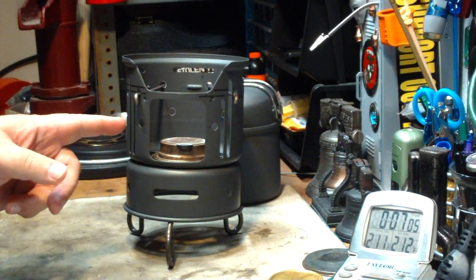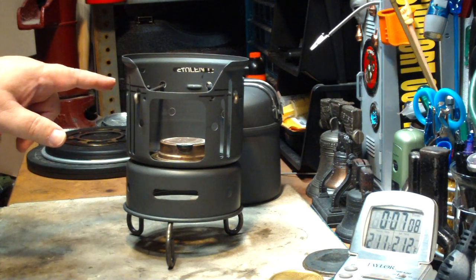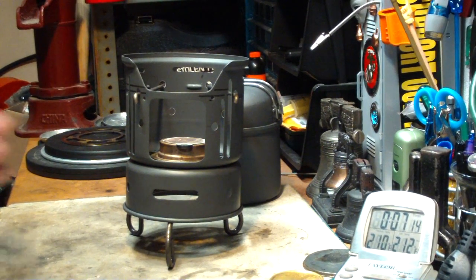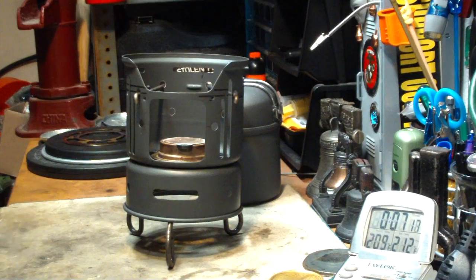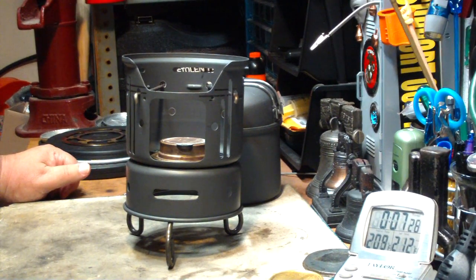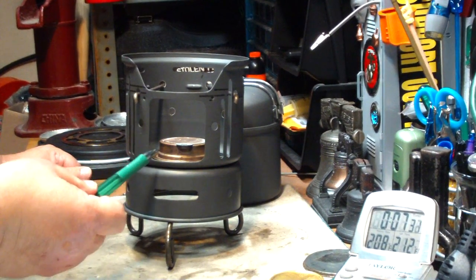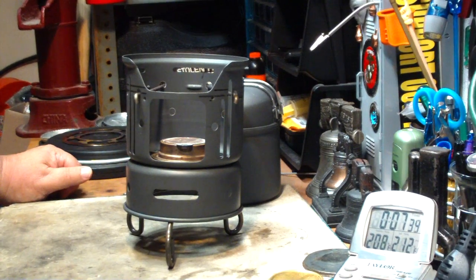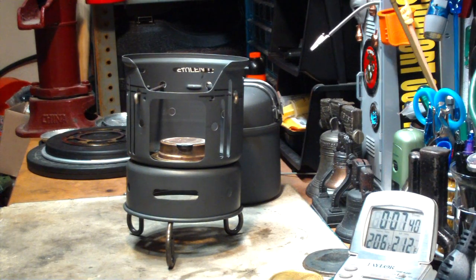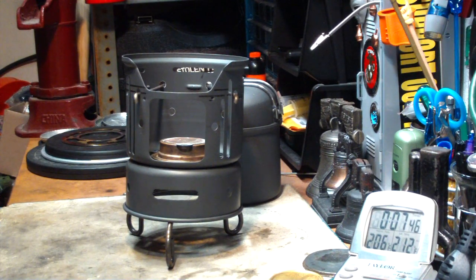On the previous test — same configuration with the wires in the top holes, but without the elevated base — two cups of water starting at 60 degrees took 6 minutes and 36 seconds. So I'd say it's about the same time. I just don't know what's going on here. Obviously now it's got to be getting plenty of air, so I would have thought it would give me a little better time than yesterday. But it's just about the same. Maybe this is as fast as it'll go — 6, 6 and a half minutes.